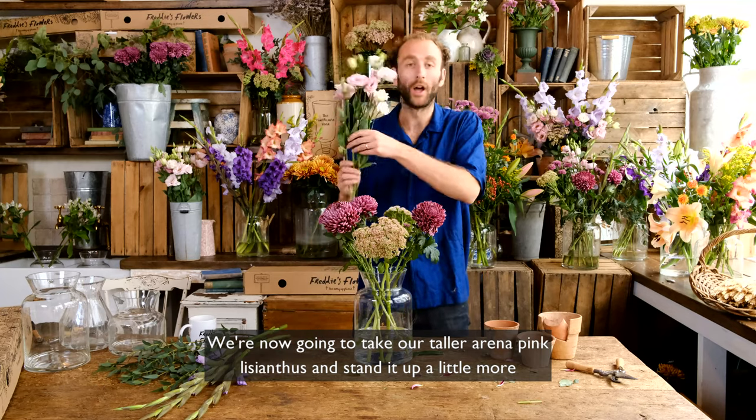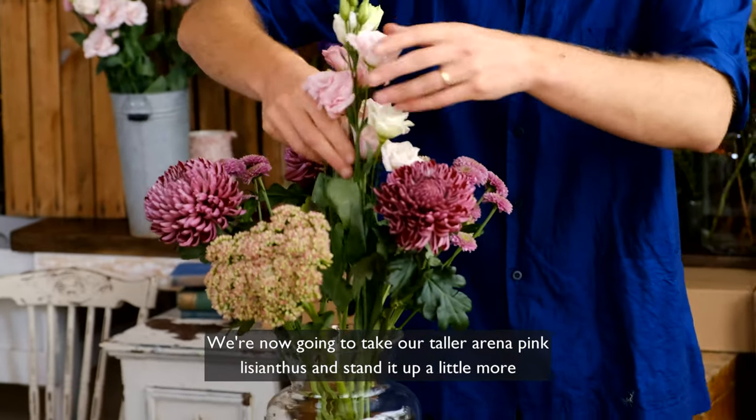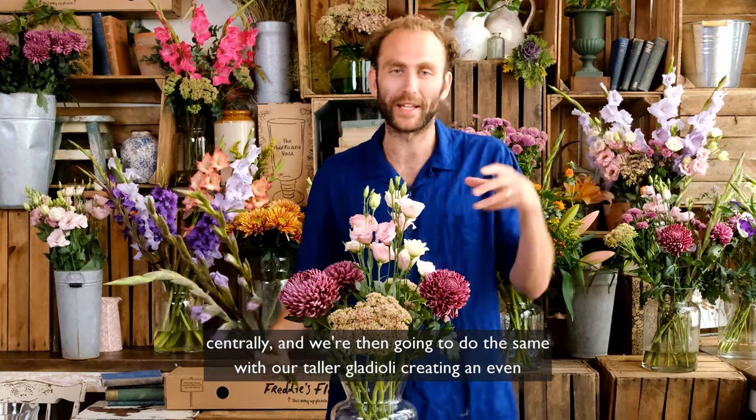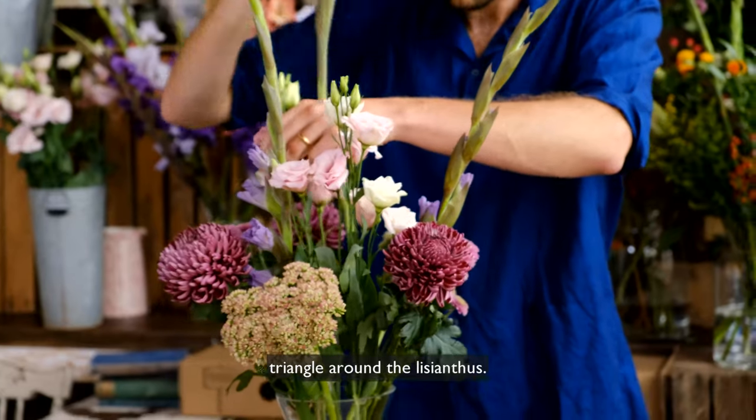We're now going to take our taller arena pink lisianthus and stand it up a little more centrally, and we're then going to do the same with our taller gladioli, creating an even triangle around the lisianthus.